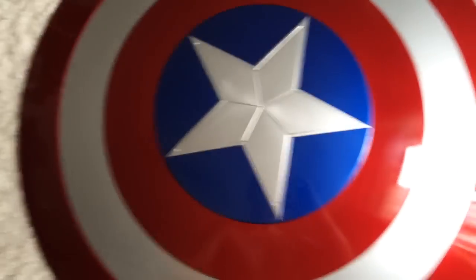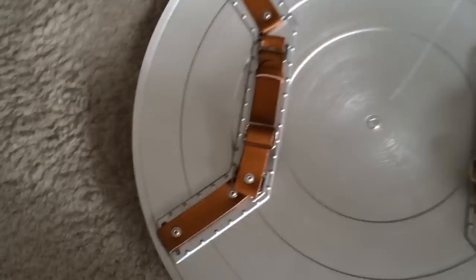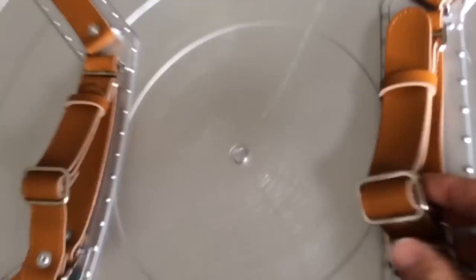It's made of supposedly strong ABS plastic but it does feel quality — not mega heavy, but quality. And then you can adjust these; they haven't got holes in but they kind of just pull through a little bit.